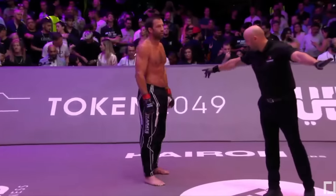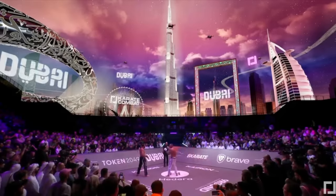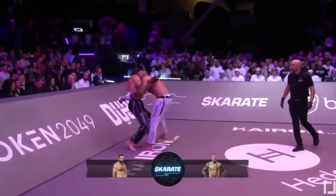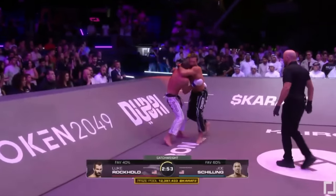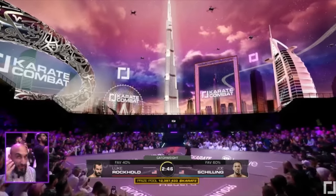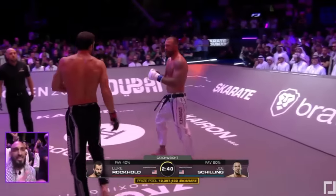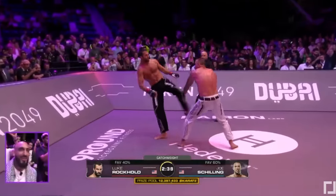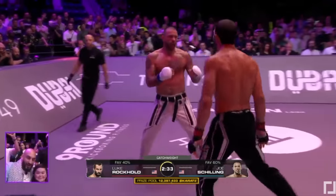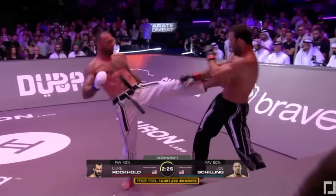Joe Schilling definitely looks really big. Let's see if he can get anything going now — not falling behind. Looks like some good pressure from Joe finally, he's pushing forward. He needs some sort of answer for that round kick — I think very simply, a counter every time Rockhold throws. Joe stops, says let's stand and fight, stop moving away.